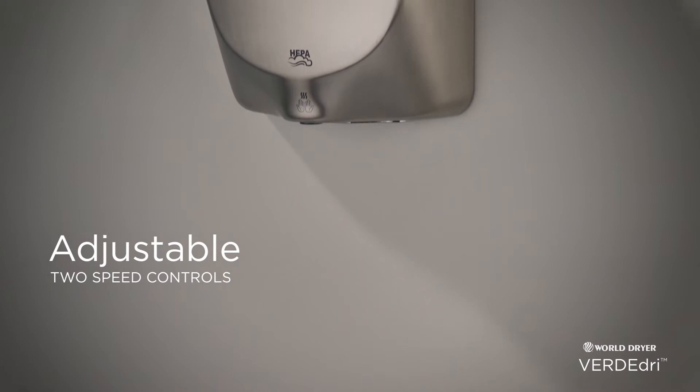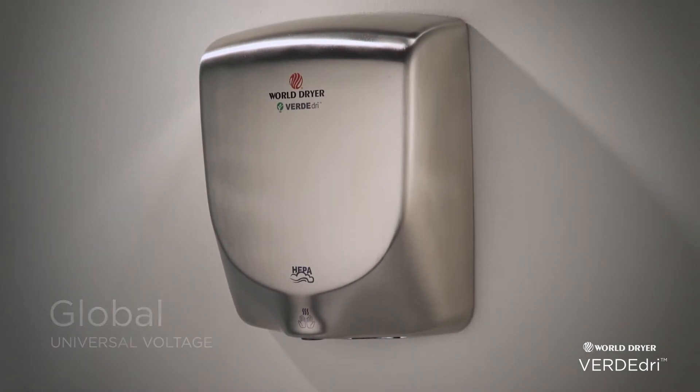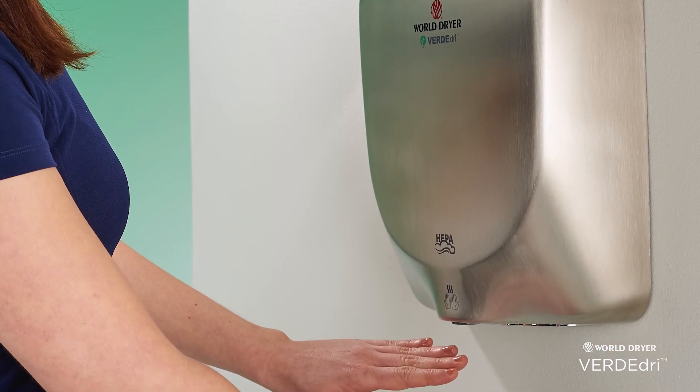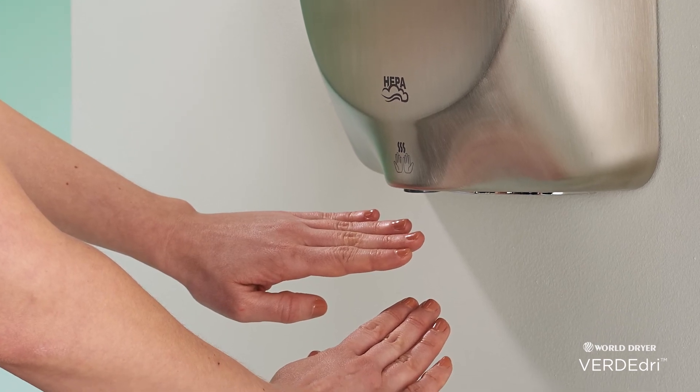Its adjustable 2-speed motor controls and global universal voltage features accommodate any commercial restroom. The HEPA filtration system and antimicrobial technology keep germs from accumulating for added sanitation.